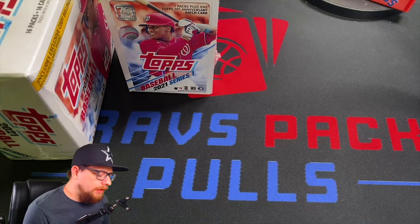Today's video is just going to be a mega box and a blaster box of Topps Series One. We've done a hobby box, a couple hangers, and now I've got a Target exclusive mega box with like 16 packs, and a blaster box from Target. Should be a lot of fun. If you guys aren't subscribed, please go ahead and subscribe — I do appreciate it. Let's jump into it.